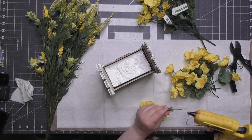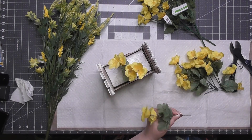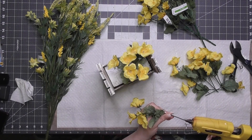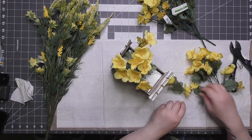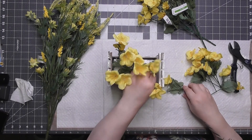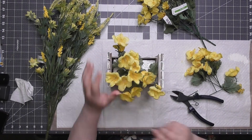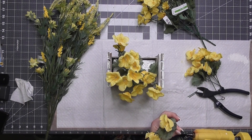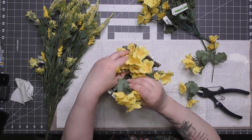We also have two different types of Michaels flowers. These little yellow ones are from last year or the year before — part of a springtime collection with roses, daisies, lilies, and more. I chose these little yellow flowers; I got five bundles and only cut three up. I'm putting a little hot glue at the end of each stem and pushing them in as I see fit.